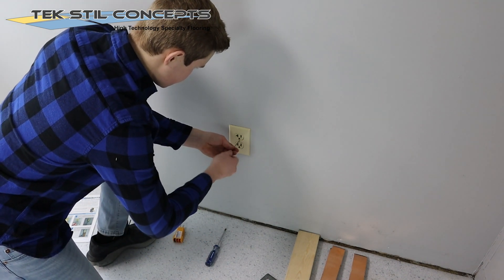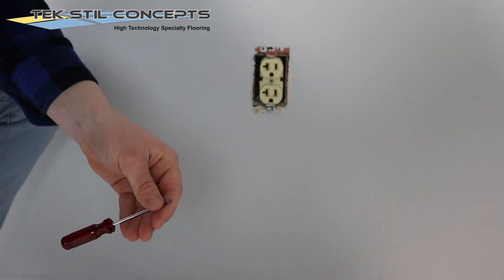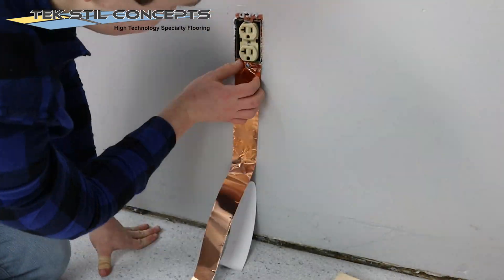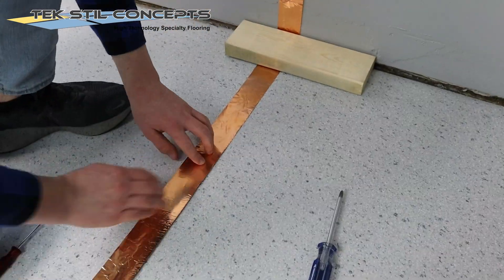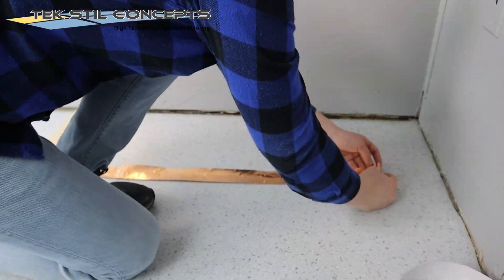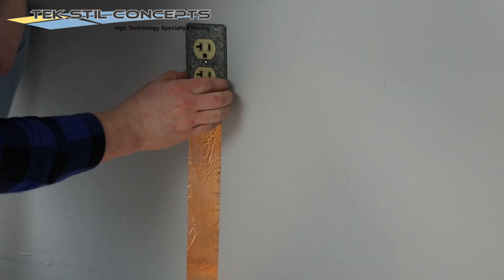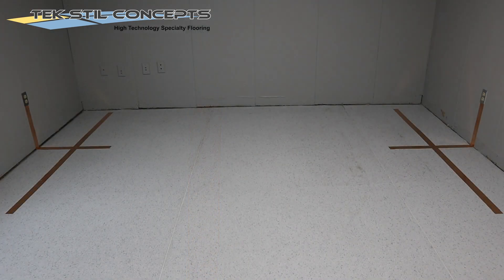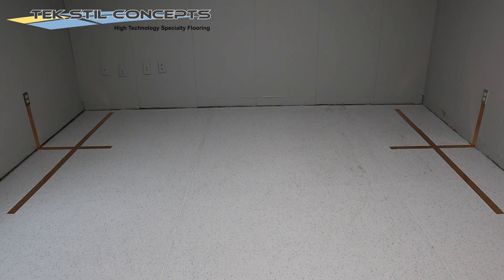Now let's get moving. Wall base can be installed directly over the grounding tape. Every installation requires at least two ground connections. See the PDF guide and video for more information on that.